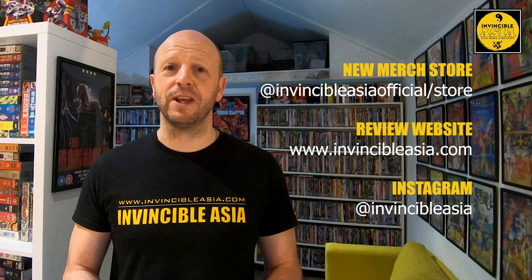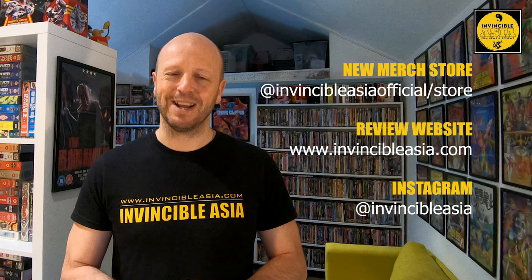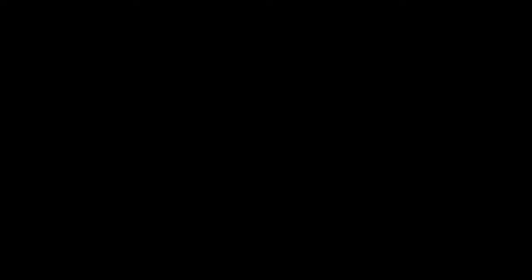Thank you once again for watching another video here on Invincible Asia. Don't forget you can check out hundreds of others on the channel. You can also show your continued support by heading over to my new merch store, or by checking out invincibleasia.com where you can read my full movie reviews, and follow me on Instagram at invincibleasia. Until next time, enjoy your kung fu and I will see you soon.